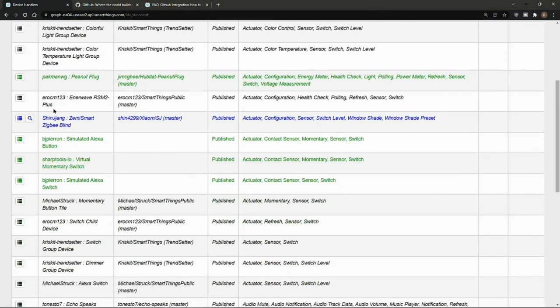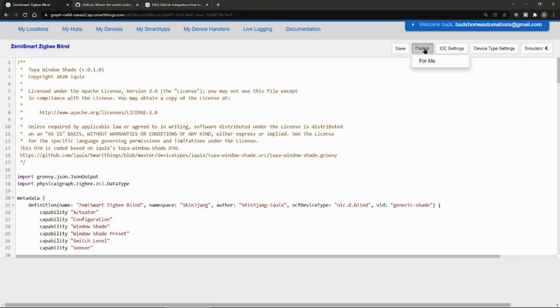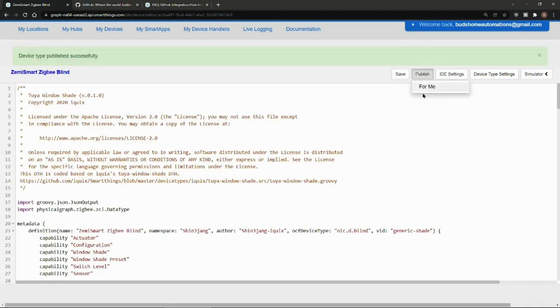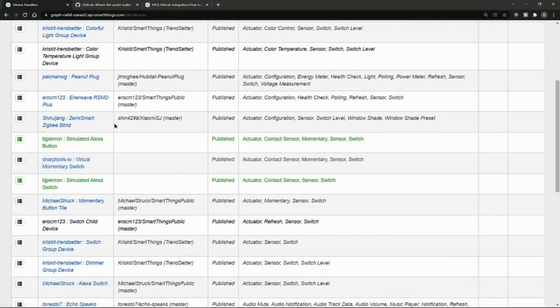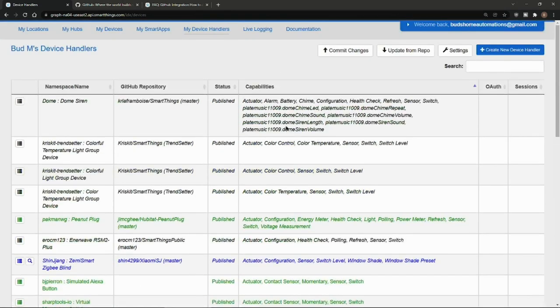When you do that, you should find the device showing up in your device list. You can go in and look at the code — this is the raw code that can be pasted in. When you paste in raw code, you just hit Save, Publish, and For Me. You'll get a confirmation that the device type was published successfully. Go back to My Device Handlers and it should be showing up in your list and it should say Published. Make sure it says Published — and that's all there is to it. You've now installed the custom device type handler.